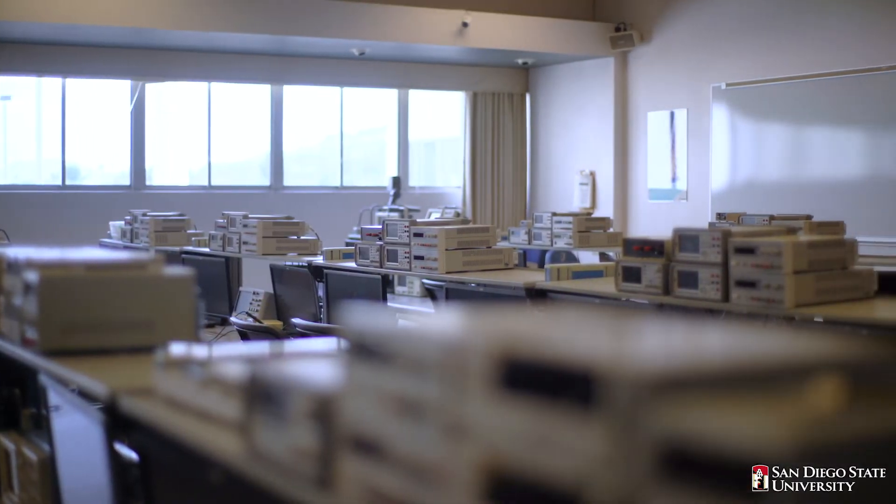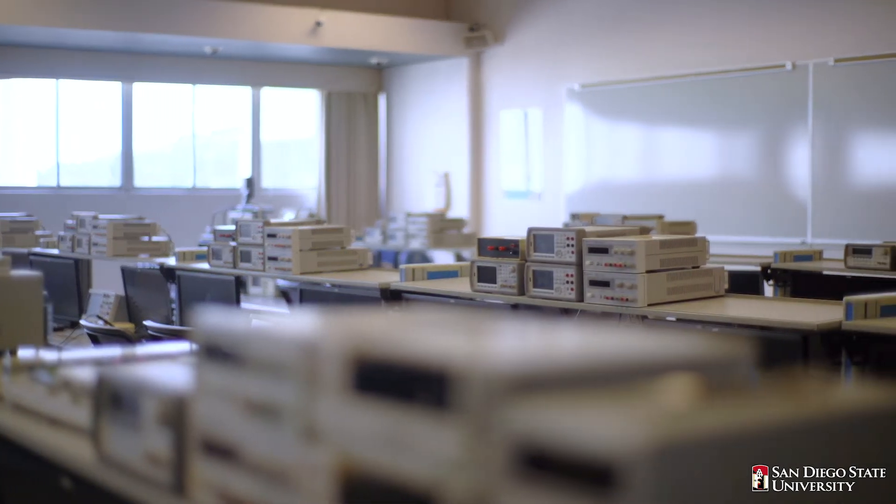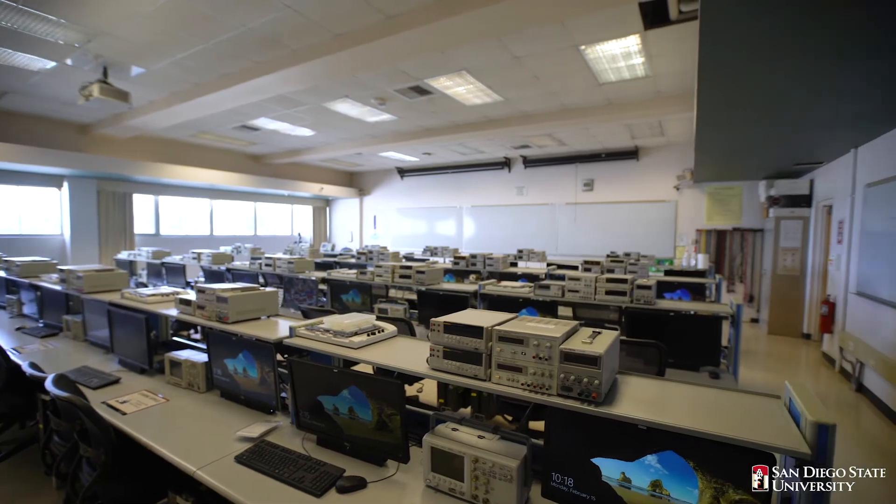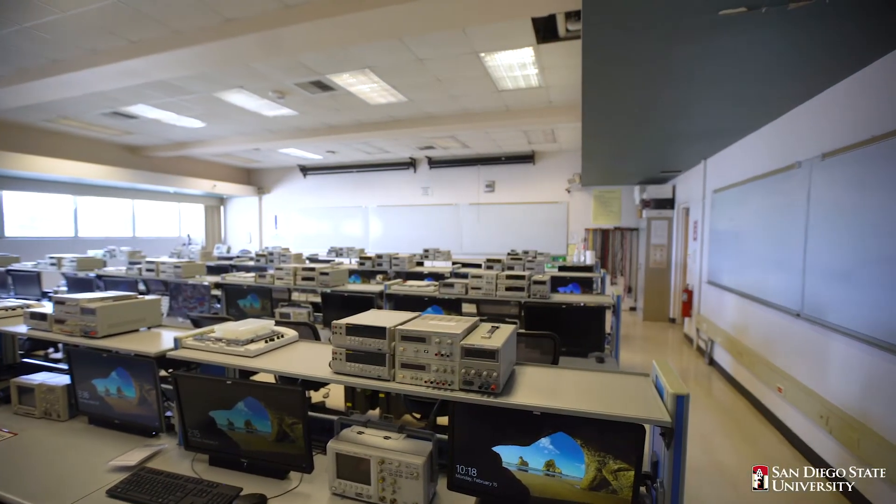In this lab, students complete their programming assignments using Atmel Studio — currently renamed as Microchip Studio — an Integrated Development Environment to compile and debug their programs.